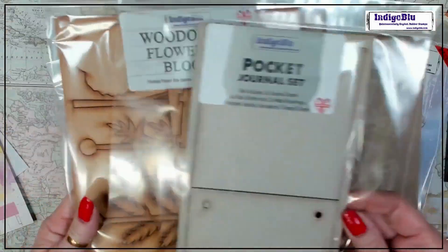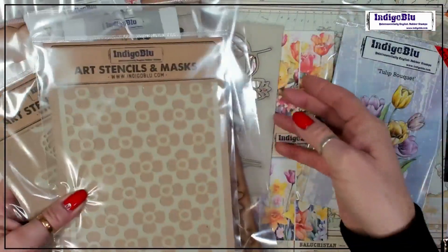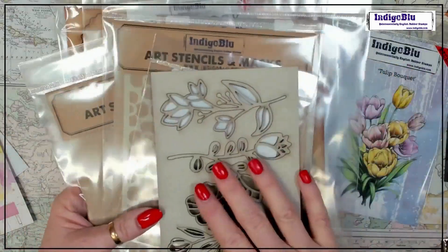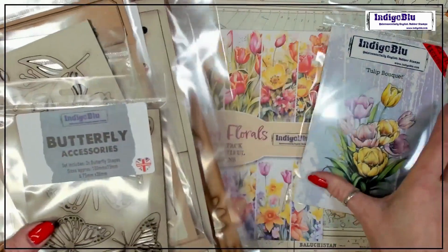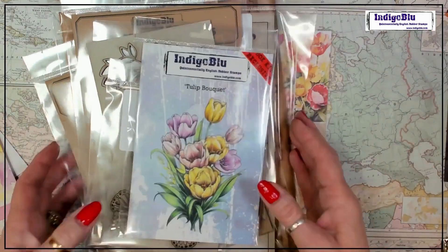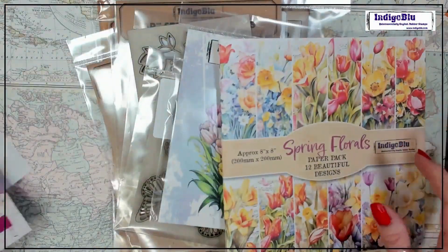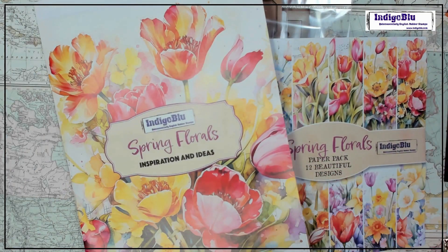So to summarise — Woodology, a journal, two stencils, more Woodology pieces, butterflies, and a gorgeous A5-size stamp in red rubber. Cut out loads and loads of beautiful papers, and of course my inspiration booklet as well. Fantastic!